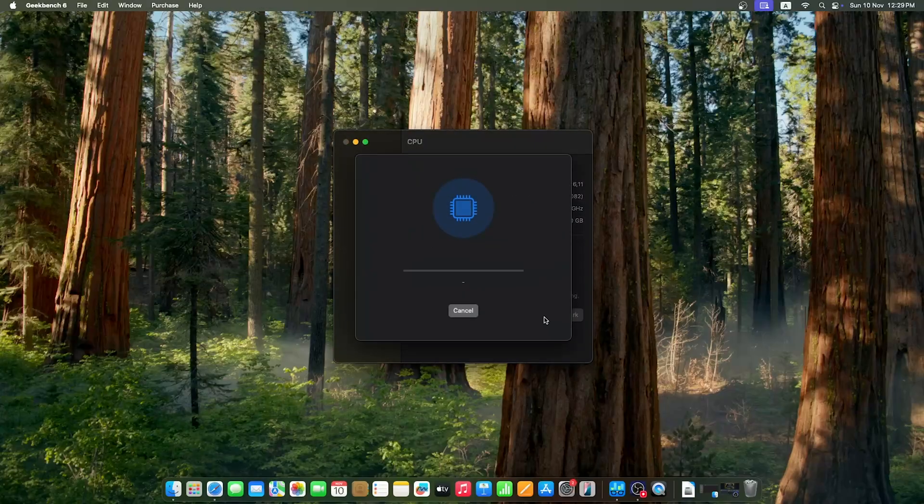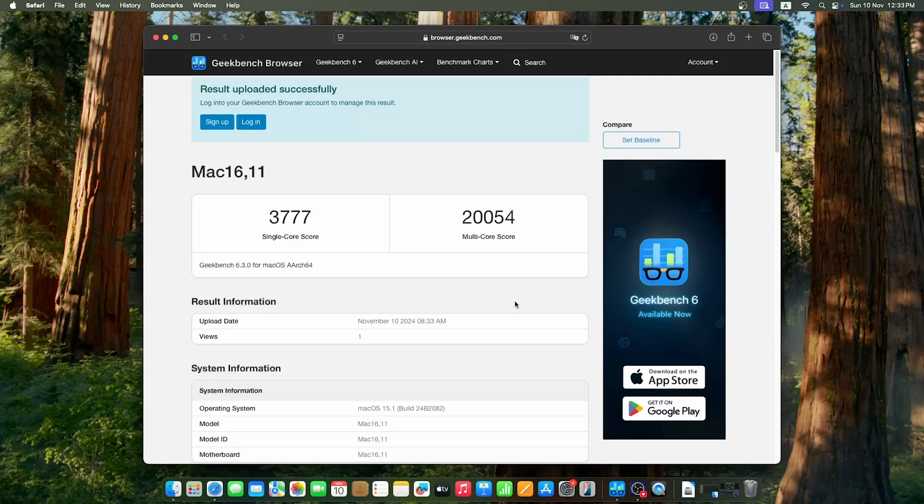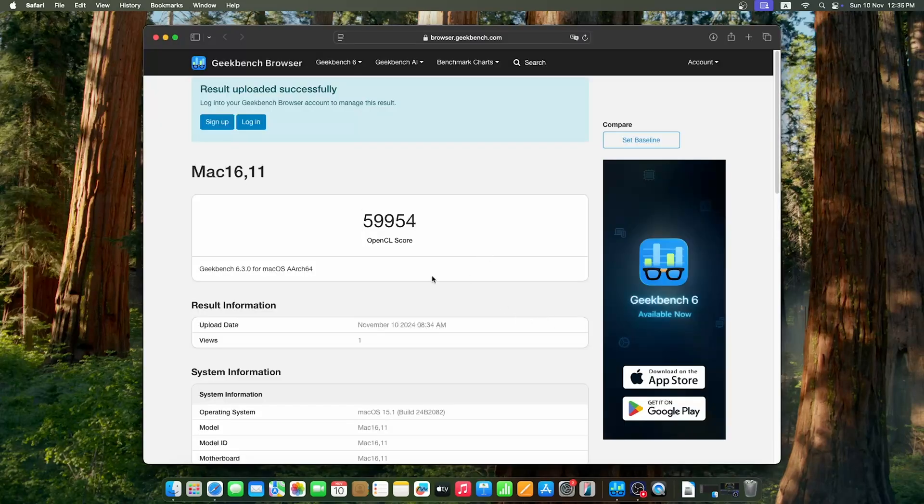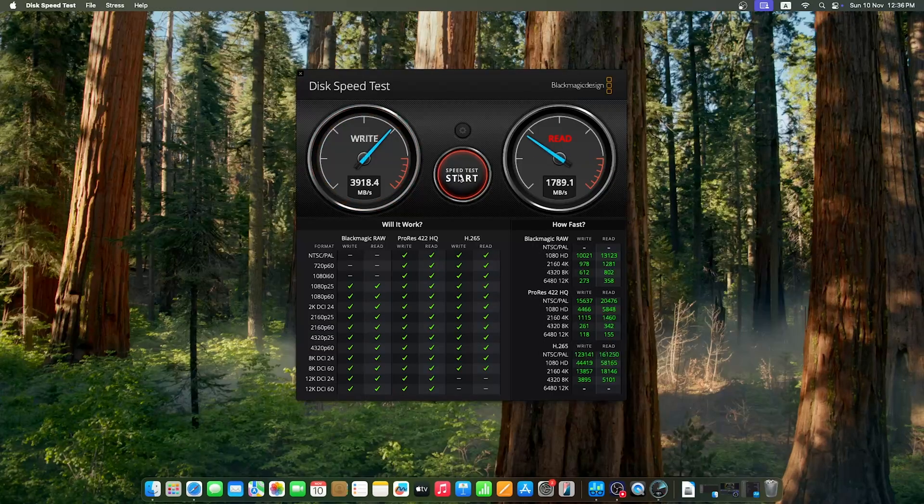To give you a gist of what the Mac Mini with M4 Pro is capable of, I ran a few popular benchmarks starting with Geekbench 6, for both its CPU and GPU performance, where the numbers are quite impressive. I also ran some recursive read and write speed tests to assess how the Mac Mini's memory performs, followed by Cinebench where both the multi-core and single-core scores were seen.